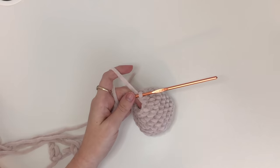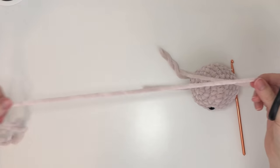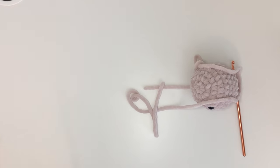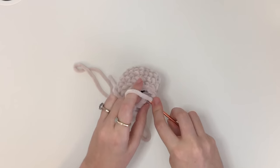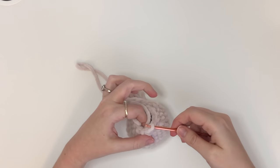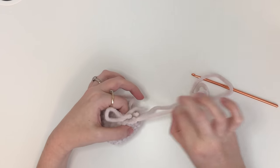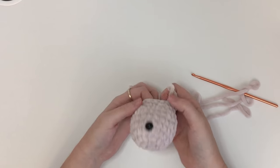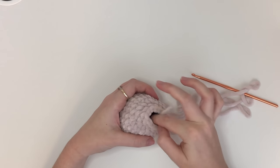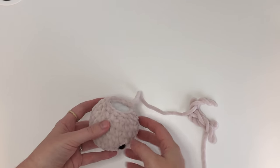After round ten, we're going to cut the yarn, making sure to leave a long tail. I'm just going to close it with a slip stitch into that next single crochet and then pull it through. I'm going to stuff the head off camera and then be back. Once the head is stuffed it should look like this, so we're going to put this aside for later.